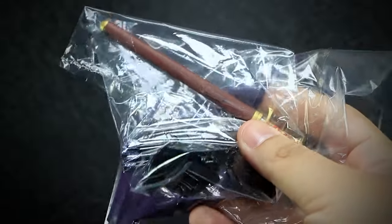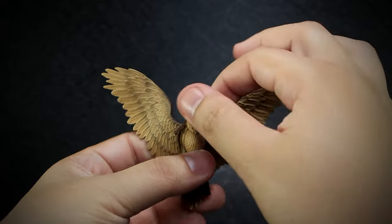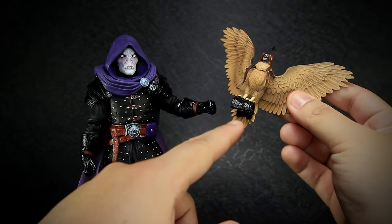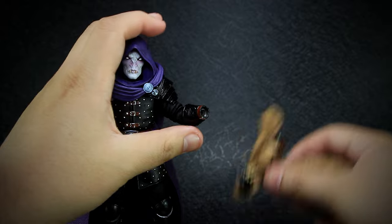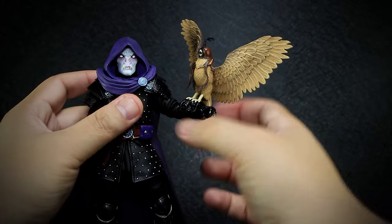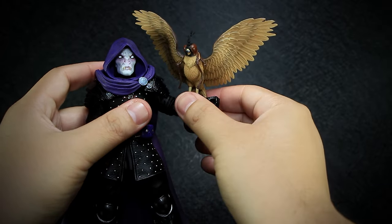Let's take a look at the accessories. We get the bird companion Cinder in his own packaging. Posed with his wings open, the neck has a small joint letting you rotate the head. To install the falcon, you remove the hands and slide the gauntlet over the figure's forearm. You can then secure it into place by plugging the hand back in. The bird is lightweight and doesn't add that much stress to the already bulky arm joint.